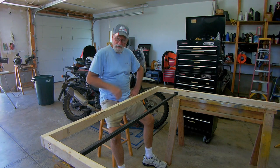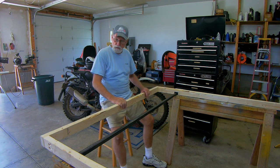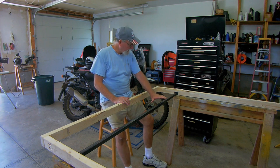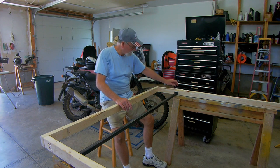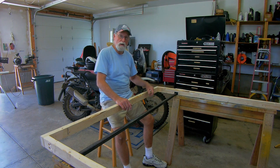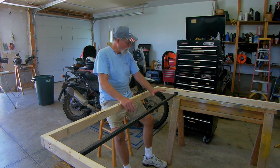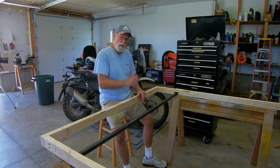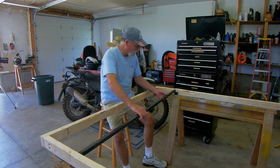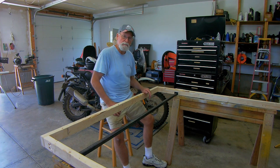Starting my bed frame. The design I came up with is a hybrid wood and metal frame — basic frame made out of 2x3 lumber, and then I've got some 14-gauge steel that I'm going to weld to angle iron brackets. The brackets will be screwed in, four going across, and then a 3/8-inch piece of plywood on top to support the mattress. Right now I'm cutting and fabricating the brackets.